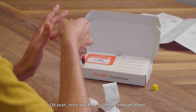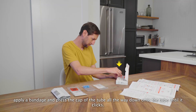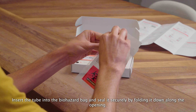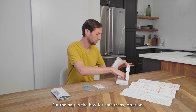Oh yeah! Once you have collected enough blood, apply a bandage and press the cap of the tube all the way down onto the tube until it clicks. Take out the tube and gently turn it upside down 10 times to fully mix the sample. Insert the tube into the biohazard bag and seal it securely by folding it down along the opening. Put the bag in the box for safe transportation.